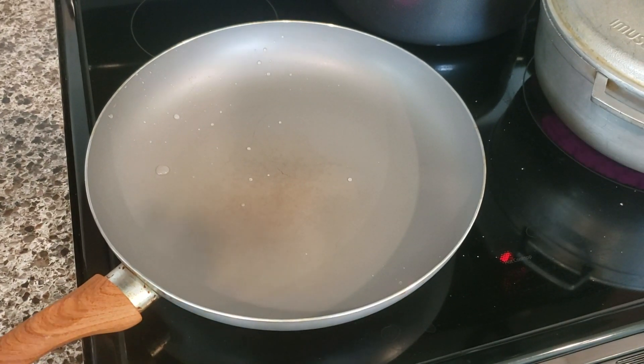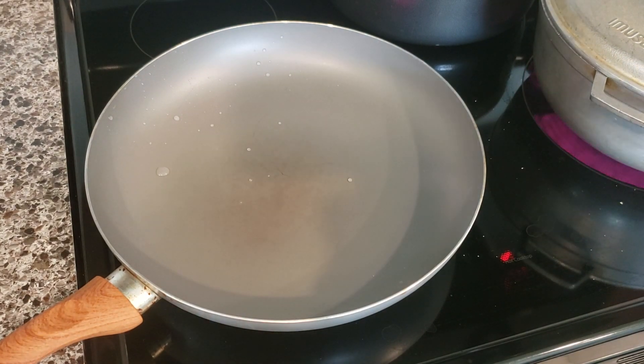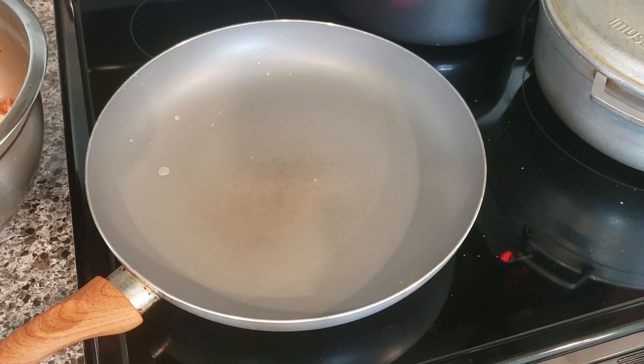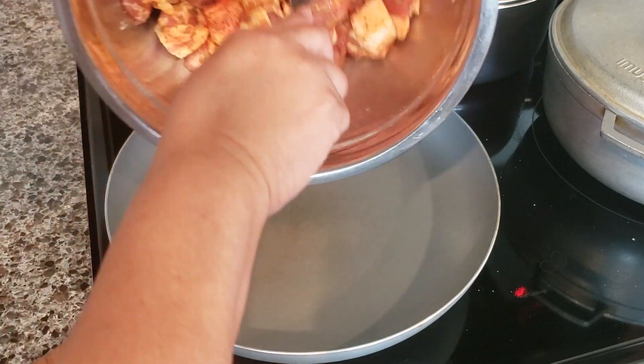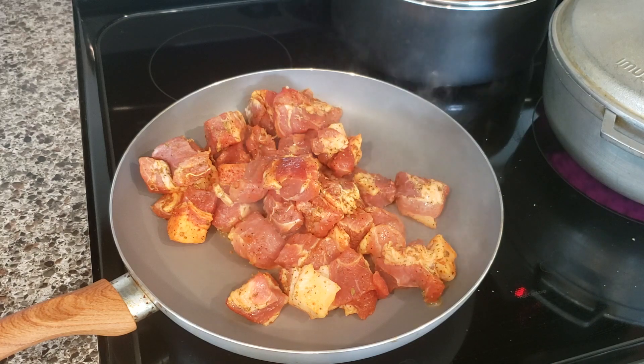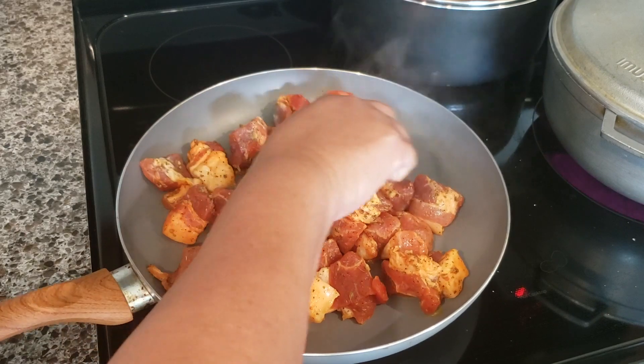I have a saucepan here. We're not going to add any oil or anything — we're just going to let it heat up and then add the meat. In Puerto Rico we fry this in oil, but we're going to use the fat from the meat itself. What we're going to do is seal the meat for approximately one to two minutes per side.